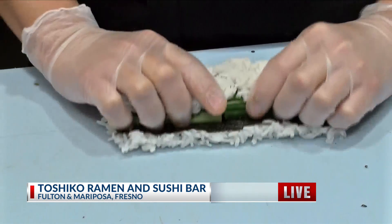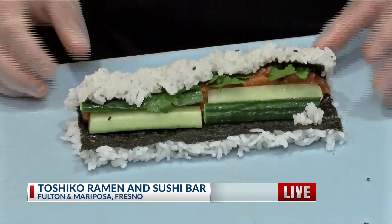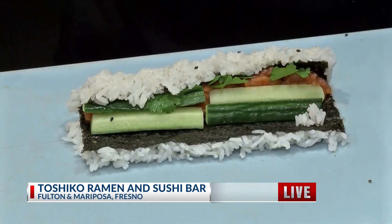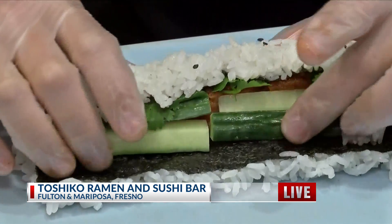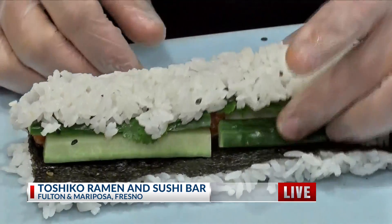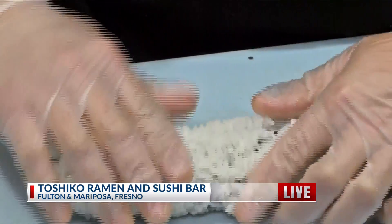Tell us the process that you're using. So we take some nori, lay down some sushi rice that has been dressed with house dressing that we make with vinegar, sugar, seaweed — and it gives it a little stickiness, sweet, savory. And put the tuna inside with the cucumber and cilantro.